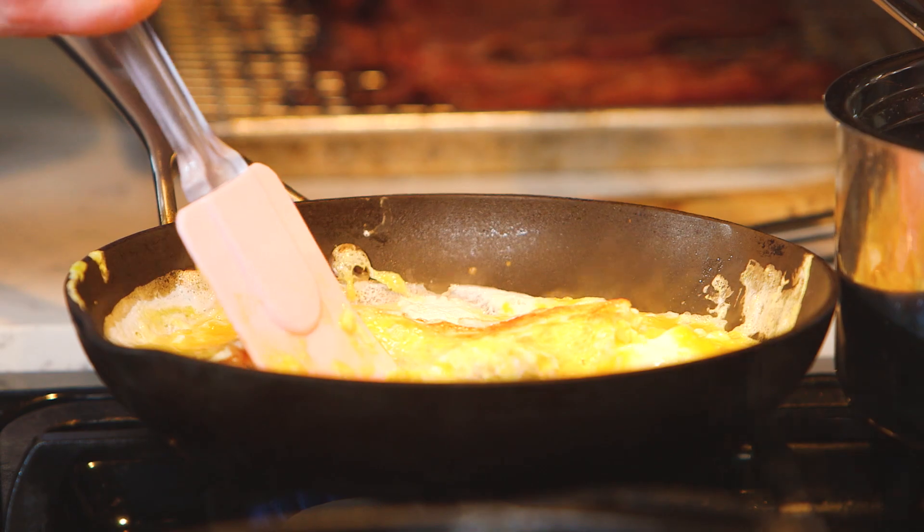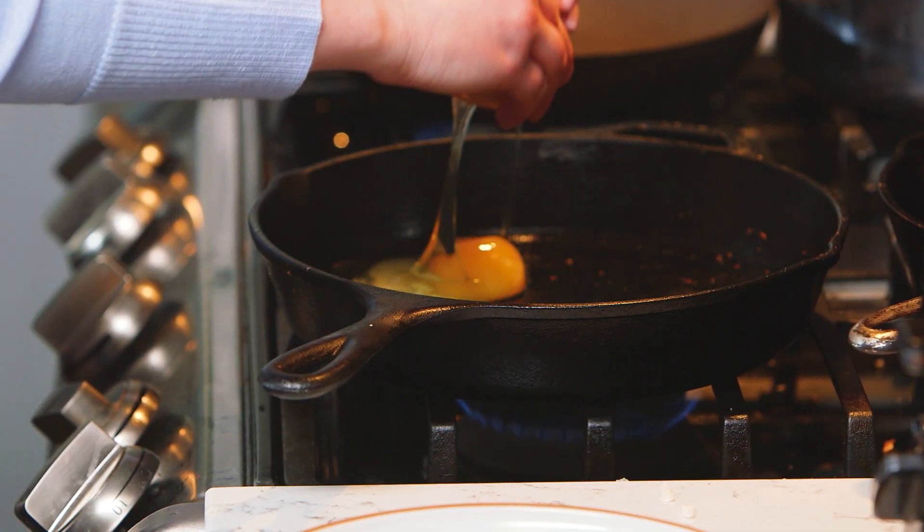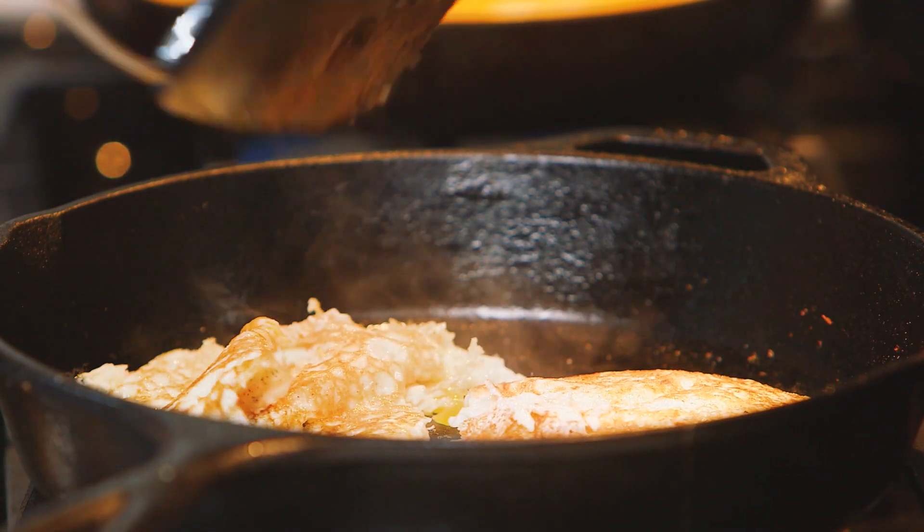I'm gonna cook eggs two ways because nobody can ever agree on the correct way to cook them. I'm just gonna tell you right now it's fried over easy, but because we have picky people in the world I'm gonna make scrambled and fried. Alright y'all, the eggs are the last step. We did it — giant breakfast in a tiny kitchen.